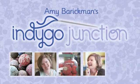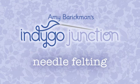Hi, I'm Amy. Welcome to another Indigo Junction how-to video. Today let's look at needle felting.